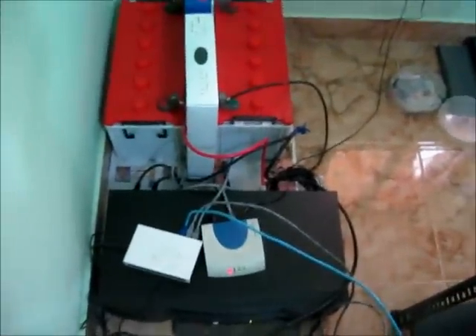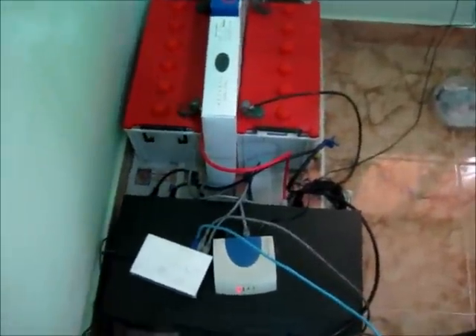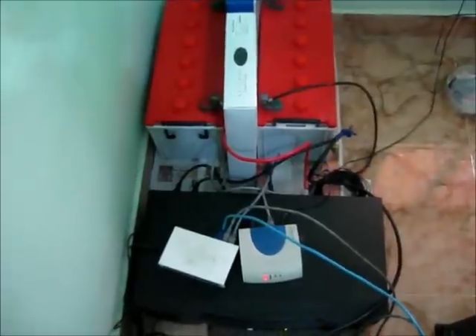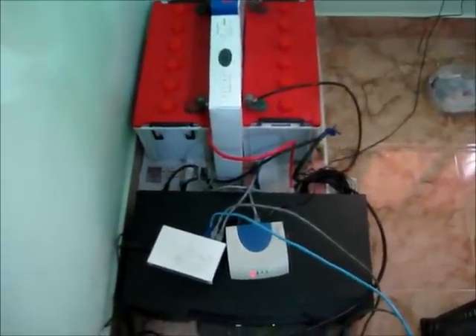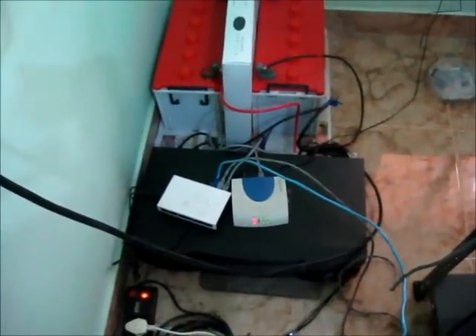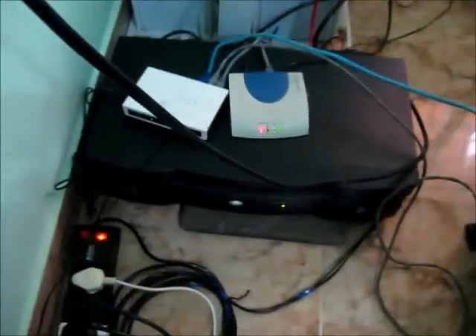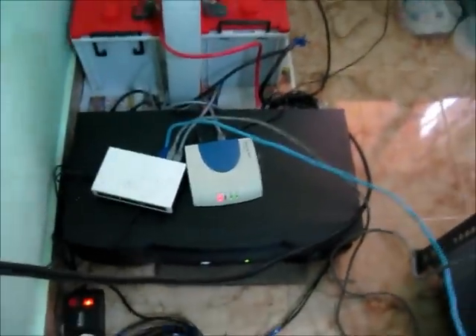This UPS gives me at least five hours of backup when connecting around four to five PCs — not servers. For servers, it should come to around two hours per server. For home appliances you can connect five fans, one television, and five tube lights. The cost of the UPS is 7,900 (APC branded) and each external battery costs around 500.